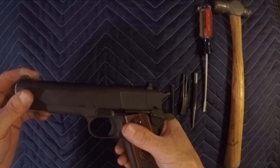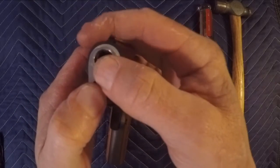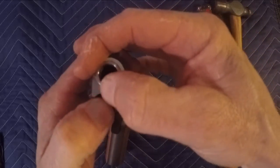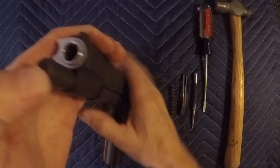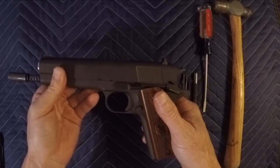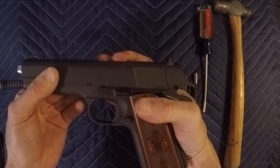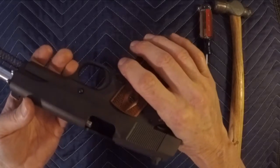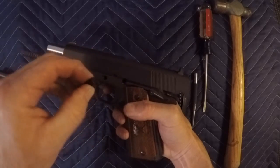After that we're going to compress the recoil spring and turn our barrel bushing counterclockwise. After that we want to remove the slide. Bring it back to a point on the other side here — you can see where you're going to push it and it'll come right off.